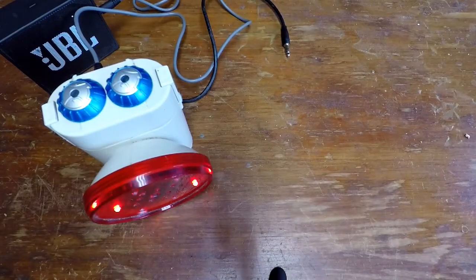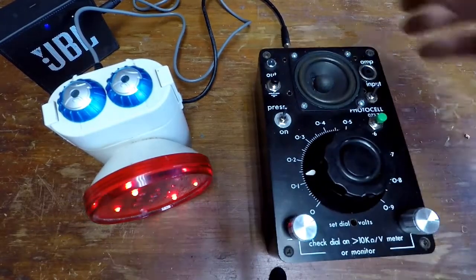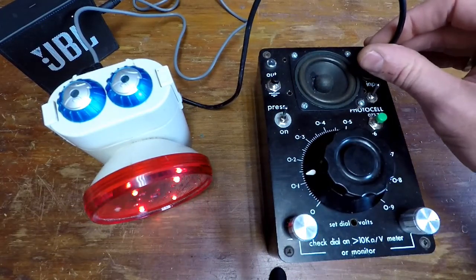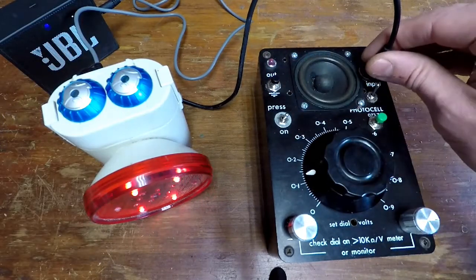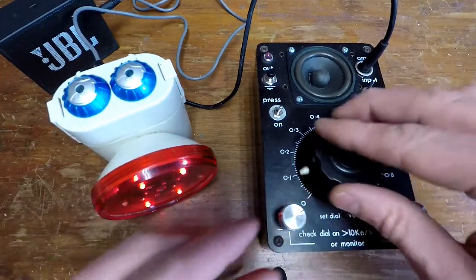I'll show you my other one that I made. This is a later one. I call it the Fusilute Simp. It uses something called a vectrol and an LED. It's pretty cool.